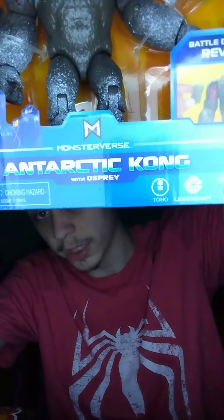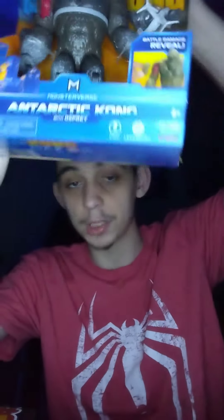I'm not gonna take him out of the package, but you can see. It says Antarctic Kong with Osprey — Monsterverse. I like the Monsterverse logo, I think it's pretty cool, it's pretty neat.